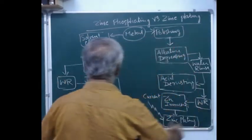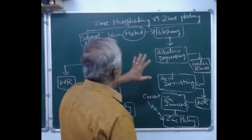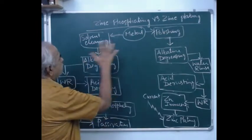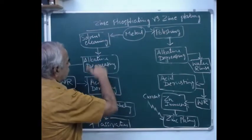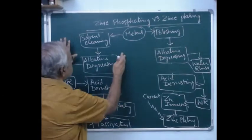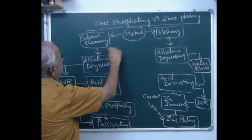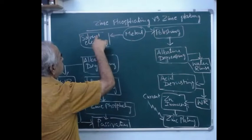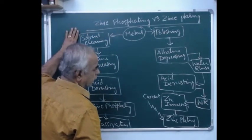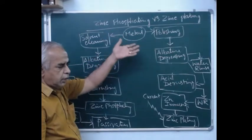Instead they go for rinsing with distilled water. Now let us go through the important aspects about both processes — the flow chart for zinc plating and zinc phosphating. First, let us look into the zinc phosphating process.